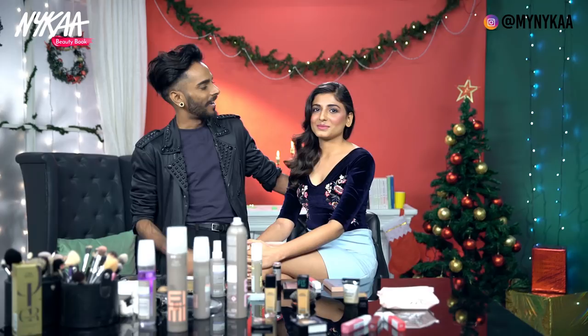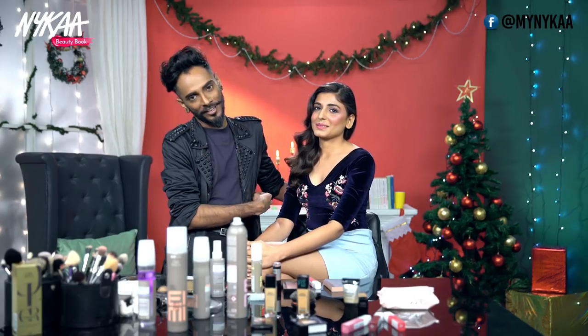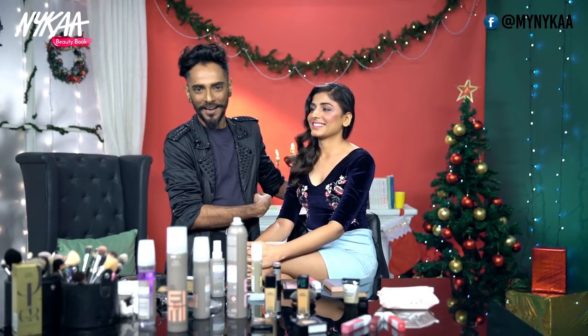Don't forget guys, if you've liked this look, you can shop these products on nyka.com. We'd like to wish you all a very happy festive season — Merry Christmas and a Happy New Year.